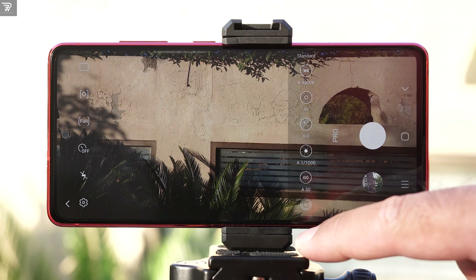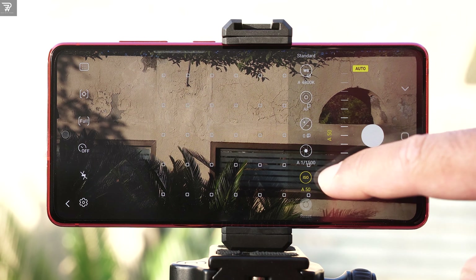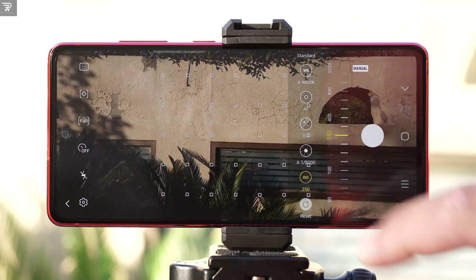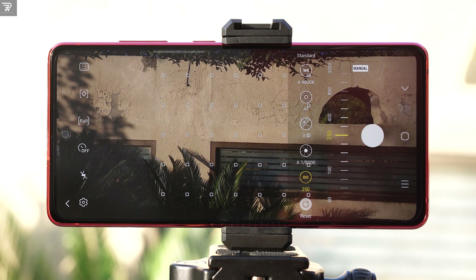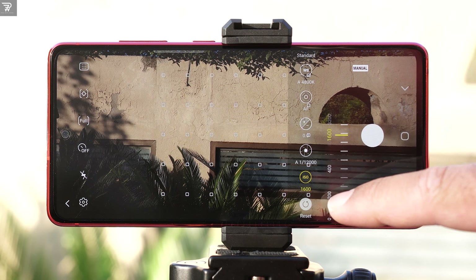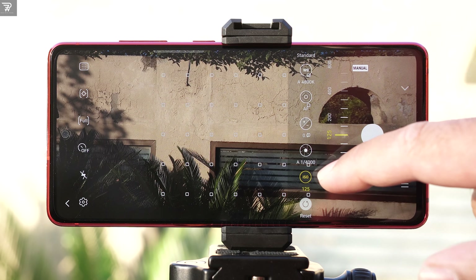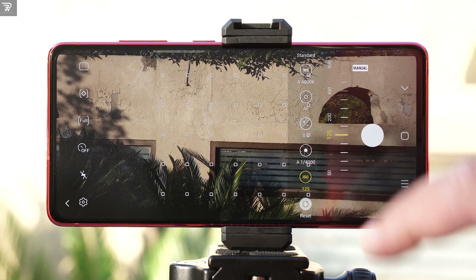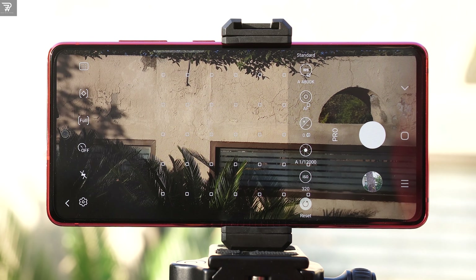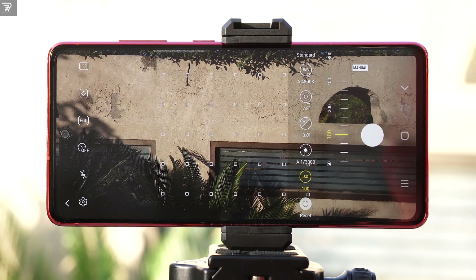Moving on to the right side, we have the ISO. The minimum value is 50 and the maximum value is 3200. A higher ISO value will add more artificial light to the image and a lower ISO will lower the light. A lower ISO value is always suggested to achieve a cleaner look, as a higher ISO value will also add more noise to the image. Your priority should be to use ISO below 200 or 100, but if needed you can increase it. With increased ISO, you can use a faster shutter speed. If you capture an image with a higher ISO, that is going to produce a much better result than using the flash on your phone.